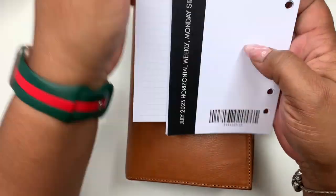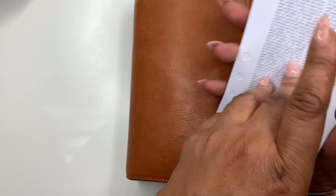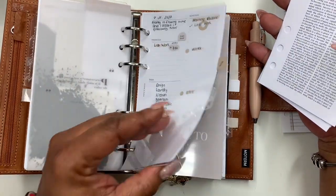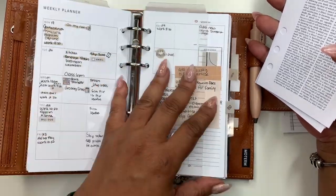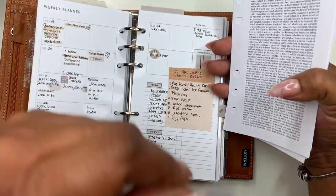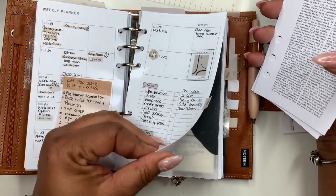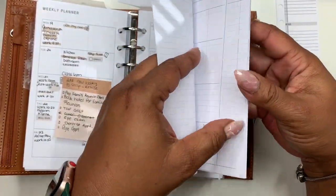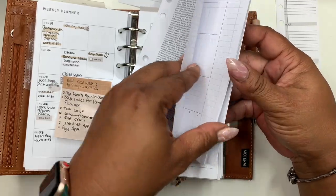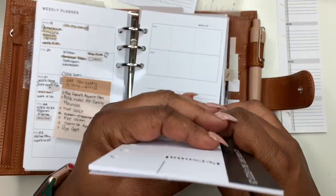So I have these inserts. I'm trying not to be long-winded. I have these inserts that came in my subscription box with Cloth and Paper, and I've been using mine that I custom made for myself, which have been great. So I have a next week section here. I'm going to pull this out, but we're going to go into these from Cloth and Paper. However, I'm actually going to use all of this right now. Let me just go ahead and get some scissors and punch this and I'll be right back.